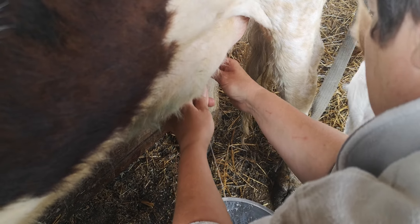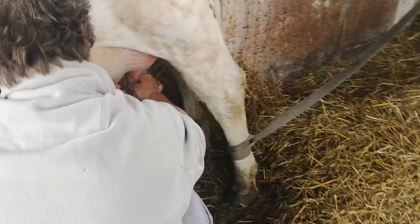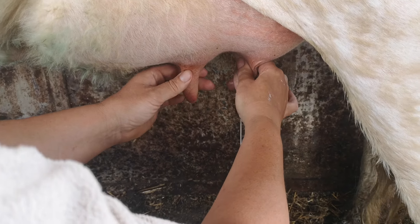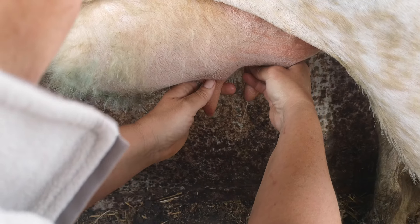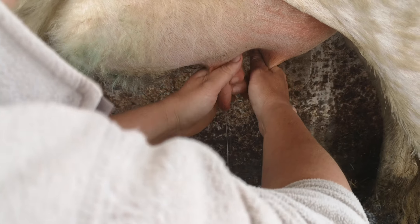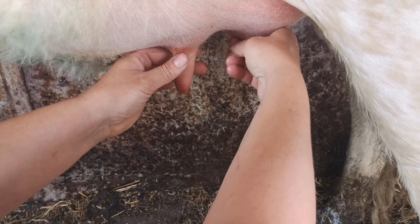Yeah, I'm pinching your milk. Come around the other side. It's quite painful on the hands — I'm getting cramps here. I've got a bad hand; I've dislocated this thumb, so I'm really struggling.